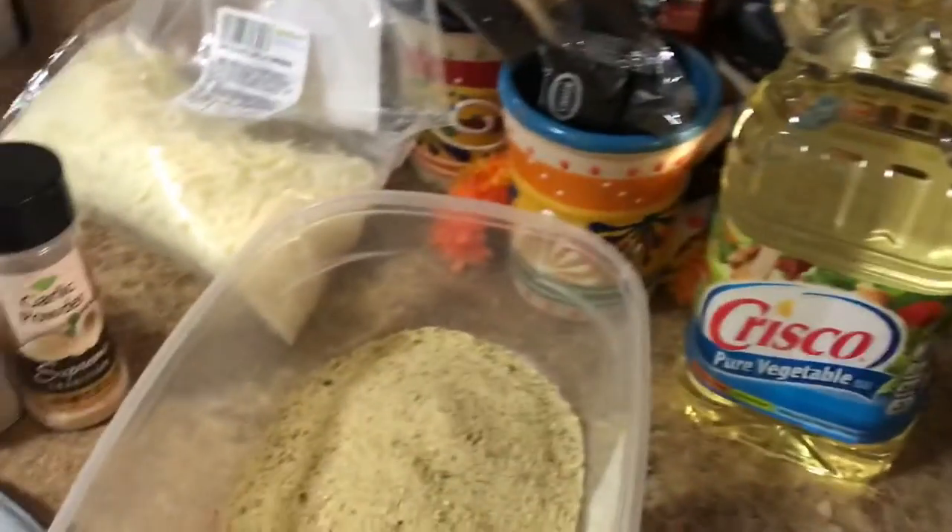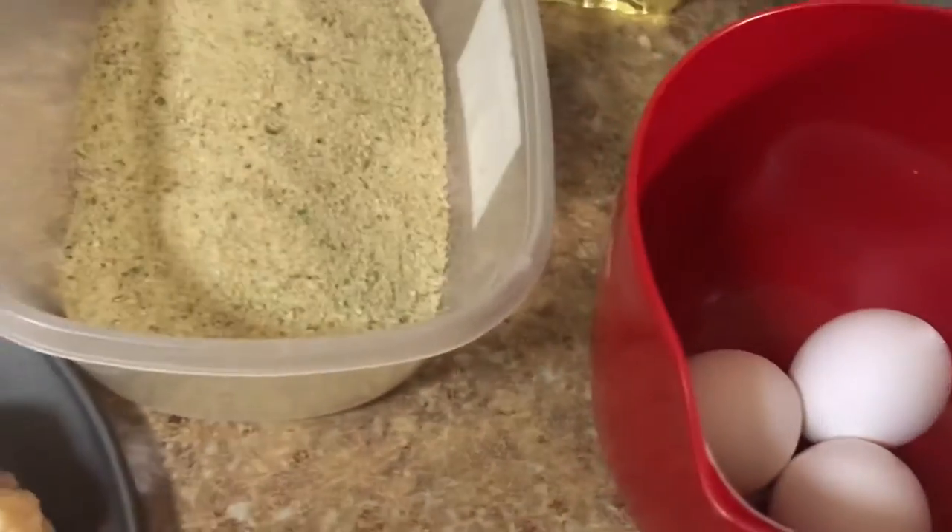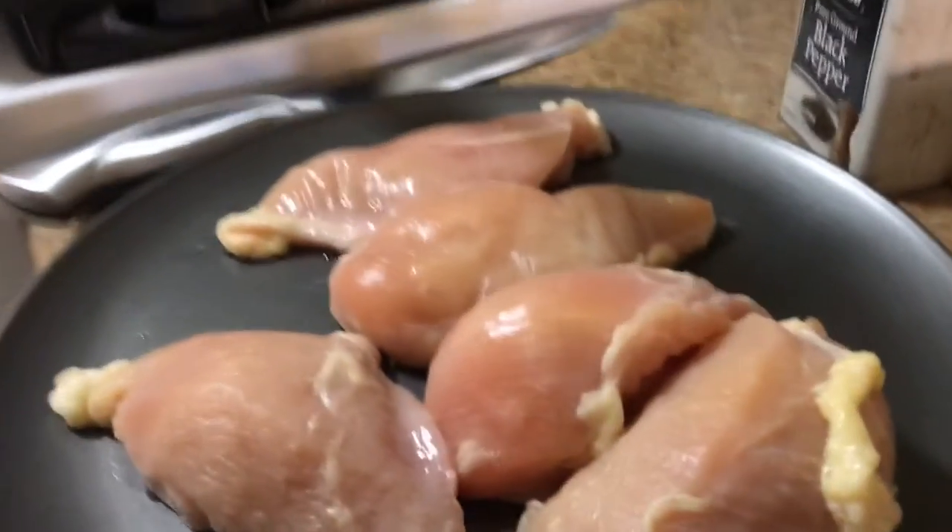I have my breadcrumbs in a dish, the flour, and I'm gonna whisk my three eggs. And I'm gonna add some salt and pepper to my chicken and some garlic powder because I cut the chicken up.